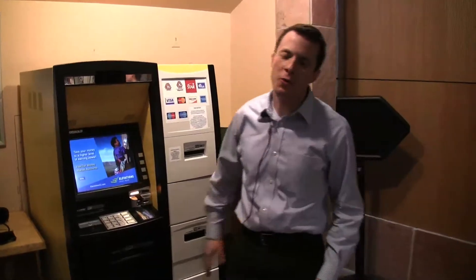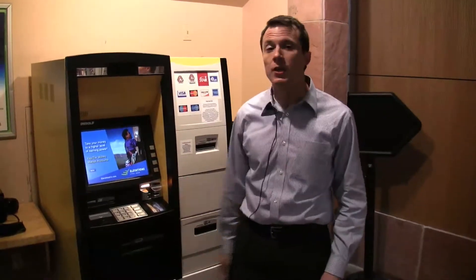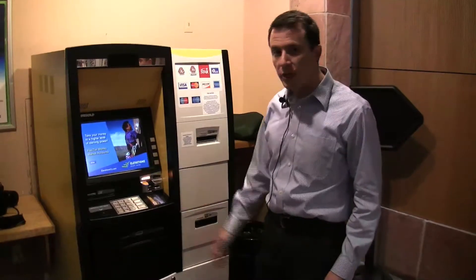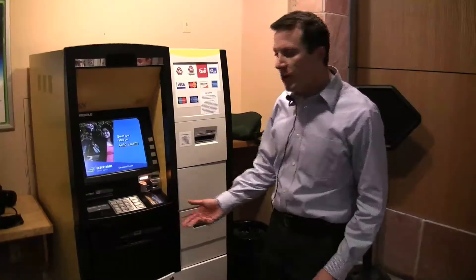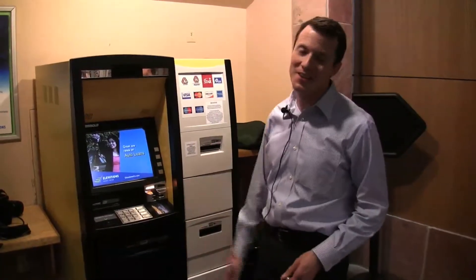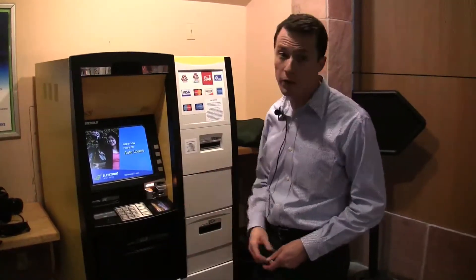Hi, my name is Michael Roseberry and I'm the ADA coordinator here on the Boulder campus at the University of Colorado. We're here in the UMC, the student center, to demonstrate the accessibility feature of the new Elevations ATM. This ATM has audio output so it's accessible to visually impaired users, and we're really excited that they decided to install this machine.